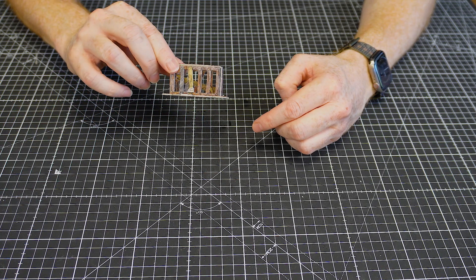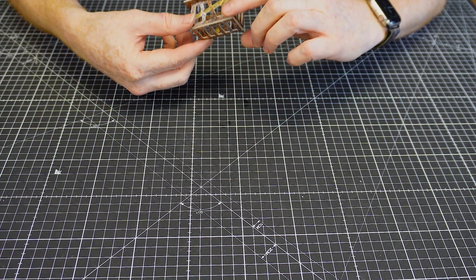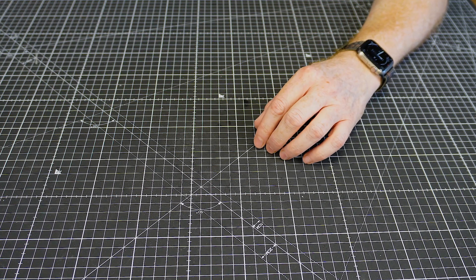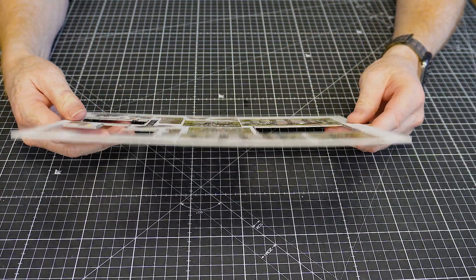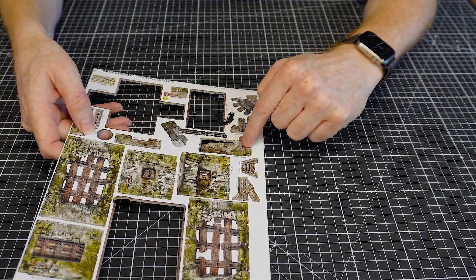Once the glue is in, keep it carefully to one side — I'll put it upside down so the glue doesn't stick to anything — and that little piece is done. Next let's have a look at the prison bunk.